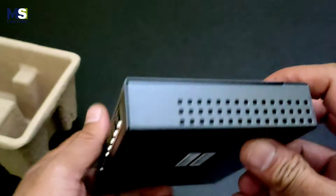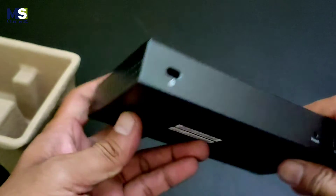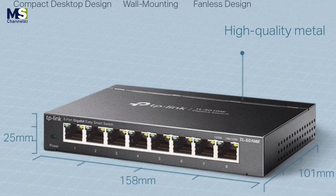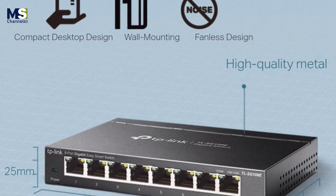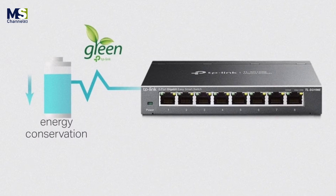Durable metal casing: the interior components of the TL-SG108E are protected by high-quality metal casing to ensure a long product life. Having passed an array of stringent reliability tests, the TL-SG108E delivers switching performance you can depend on.